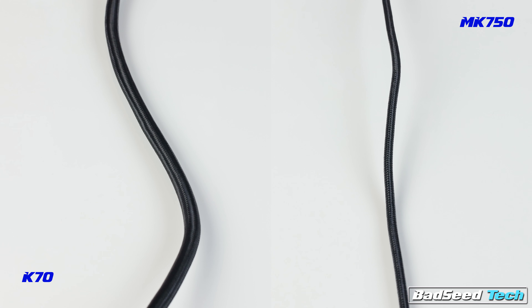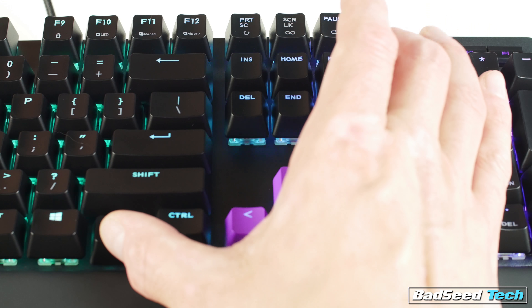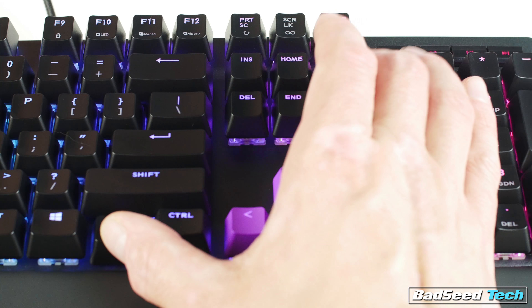What we have here is a slim, full RGB floating switch keyboard with Cherry switches — Brown in this case, but you can also get it with Blues or Reds — and an anodized aluminum top plate. Due to the lack of texture found on a brushed aluminum, it could be mistaken for plastic. Your keycaps are ABS, and there's a reserved font for those of you not keen on Corsair's current font choice.